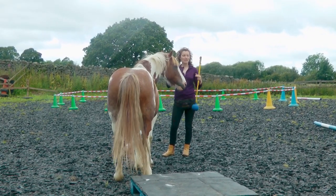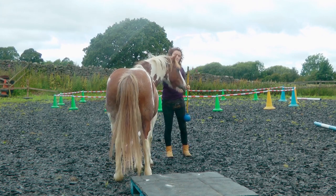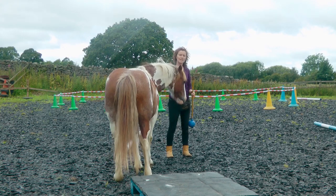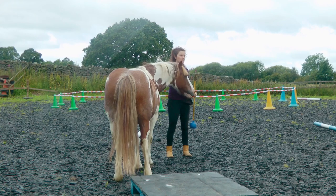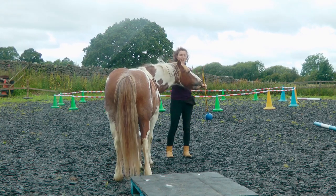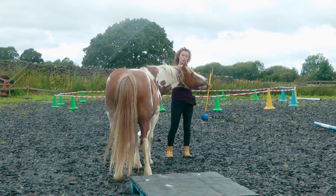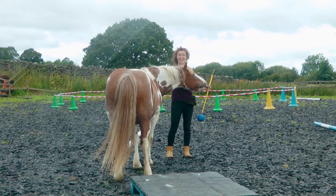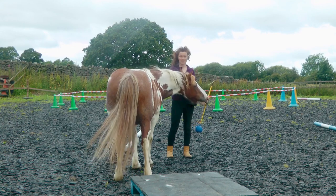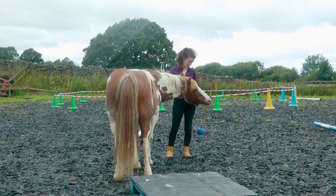I didn't actually expect to be getting into this de-spooking work, but it is often part of object work. The more they feel in control of their bodies, the more relaxed they are generally. One of the big fears for Rowan — especially when carrying a rider or working at higher paces — was if she started to lose her balance or hit uneven ground. This work helps them feel more confident and in control of their body, and therefore more relaxed, as well as helping them become more even, supple, and move better.